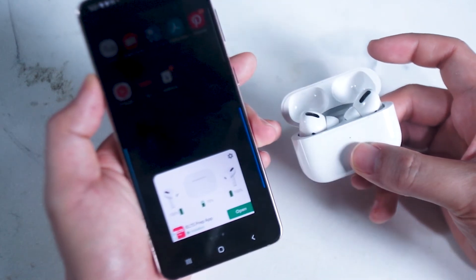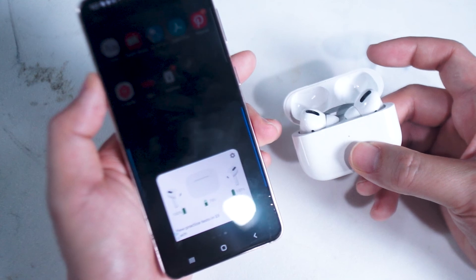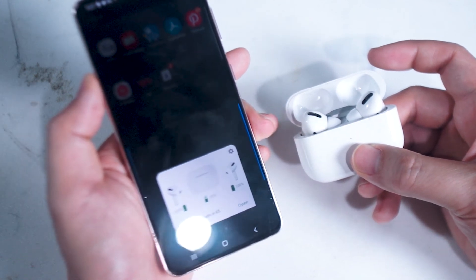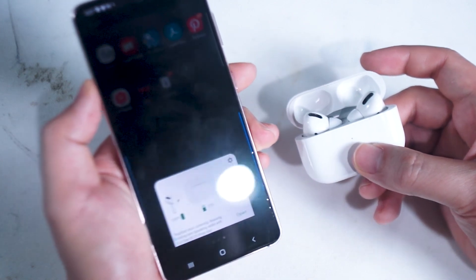So there you have it everyone — that's how you get the AirPod battery readout feature on your Android device. If you know of any other workarounds leave a message down below. If you found this video helpful hit that like button, and thanks for watching.